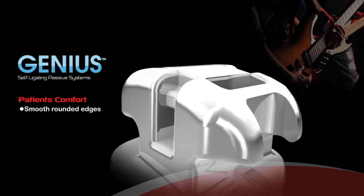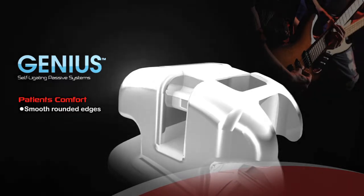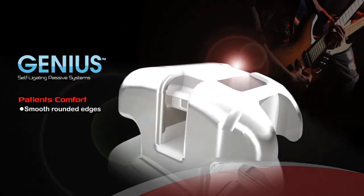Patient Comfort: Genius is designed with rounded edges to provide patient comfort.